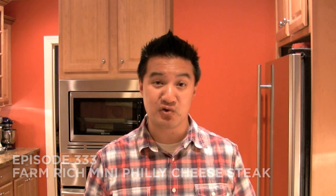Welcome to Freezer Burns. I'm your host Greg the Frozen Food Master. Today we're reviewing this brand new product from Farm Rich — it is the mini Philly cheesesteak, around $7 a bag. Now Farm Rich has actually sent me this bag to try out their product, so it was free for me.